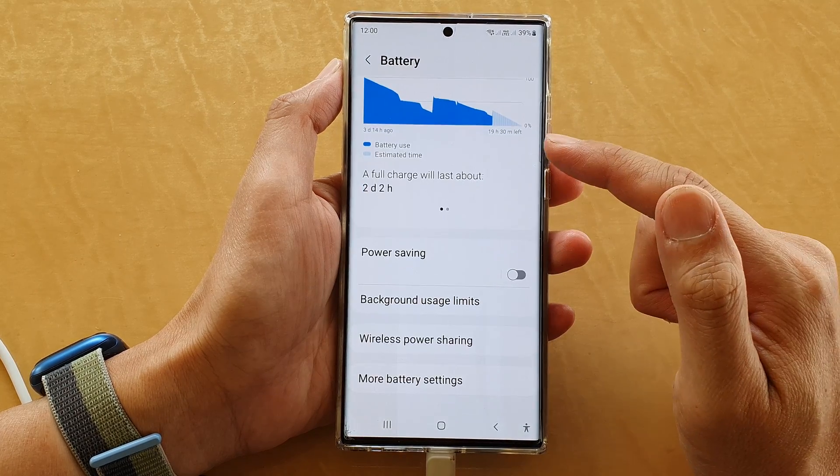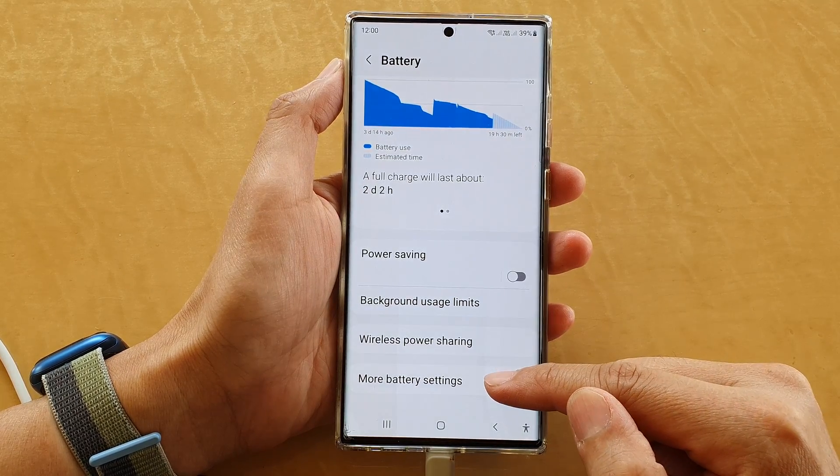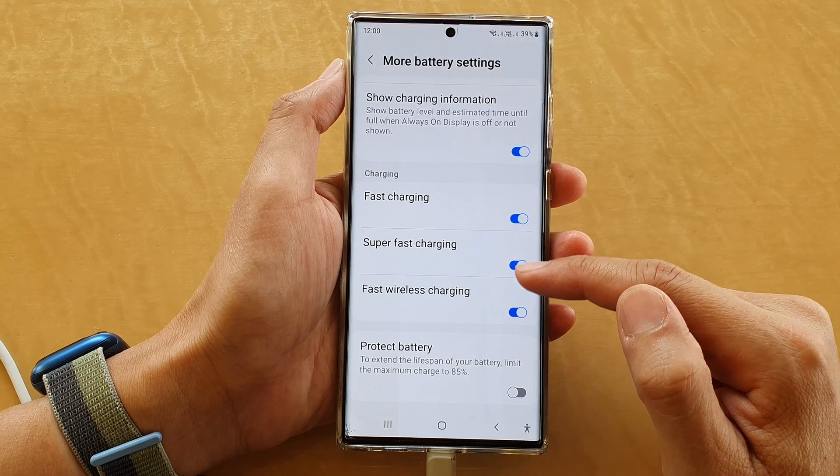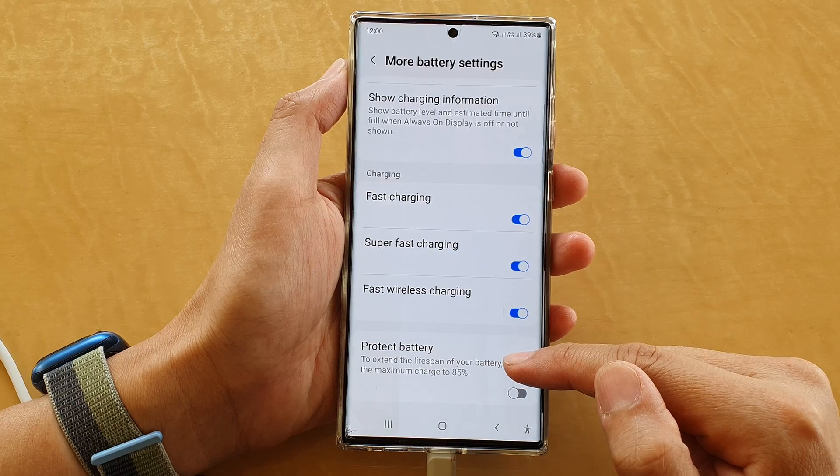Then tap on Battery. Next, swipe up to go down and tap on More Battery Settings. Next, swipe up to go down and tap on Protect Battery.